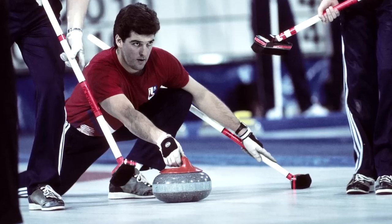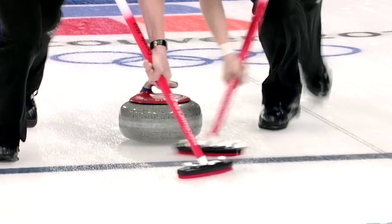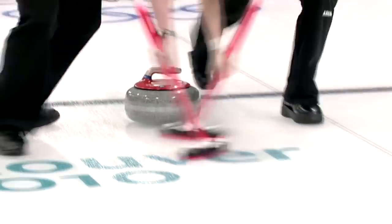Another really important piece of equipment is the brooms that we use. What the brooms do is they'll sweep in front of the curling rock and they will help the rock either go further or keep the rock straighter. I'm going to give you the full evolution of the curling broom here.